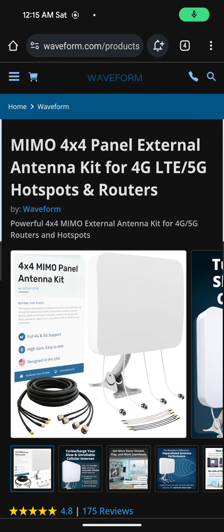Hey guys, this is Josh Farley back with another video. In this video, I'm actually going to be talking about why I'm going to be purchasing a Waveform Memo 4x4 Panel External Antenna Kit for my T-Mobile 5G Home Internet.